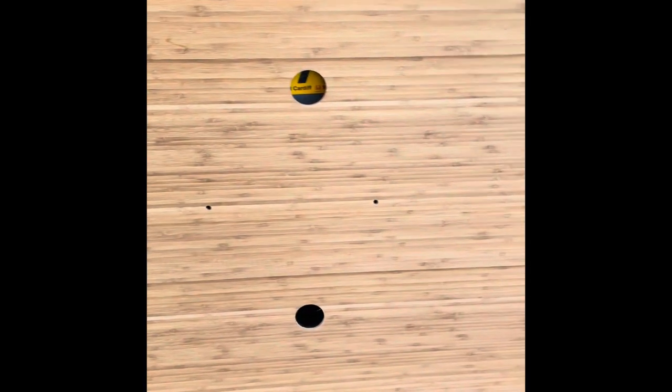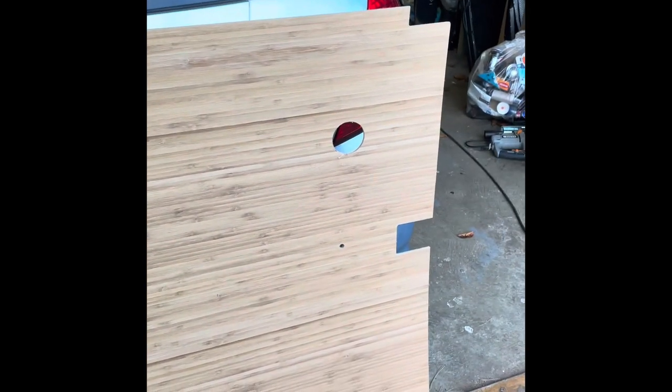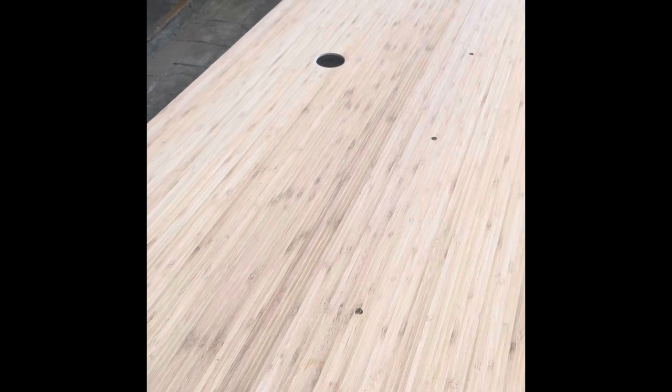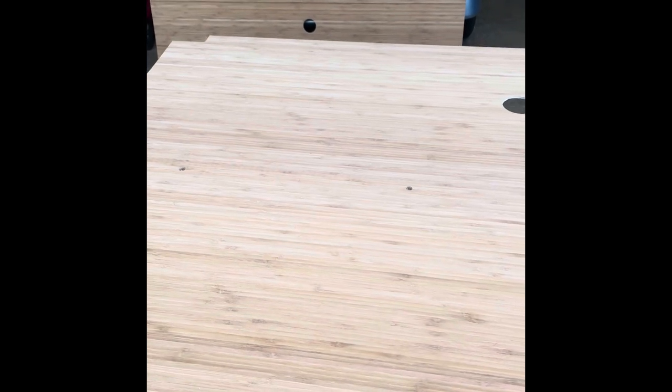That's the last hole cut for the downlight on the back panel. I've cut the three that I need in this center panel — two for the center and one over the kitchen area. So these panels are now ready to get finished. The next job is to get these varnished on both sides — a few coats to seal them against any damp or moisture. That's going to take a while as it'll be done in stages, so let's crack on with that.